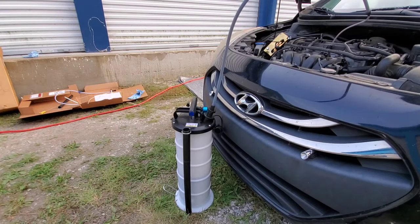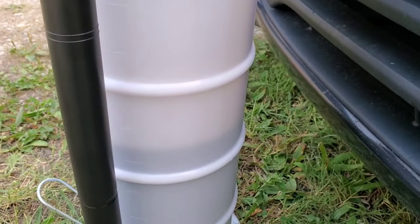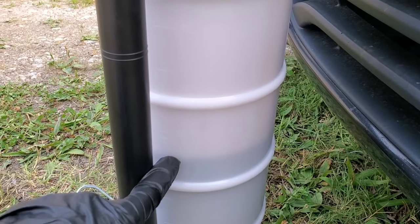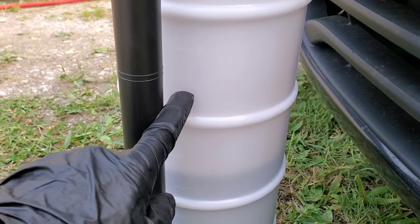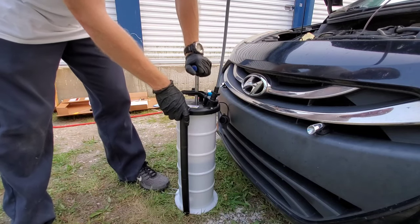As you can see, it's 5 U.S. quarts, which is about the same as 5 liters — 5 liters is a little bit less, but not much. It gives you a roundabout idea. There are measurements on the side of this fluid extractor, up to 7 liters for this one.